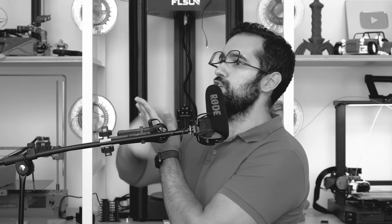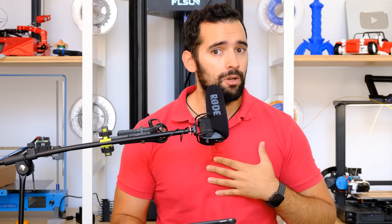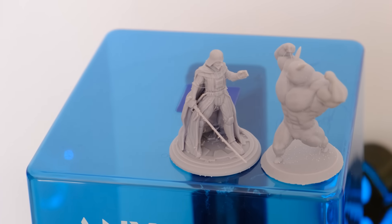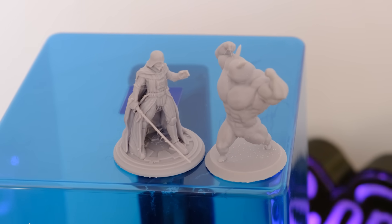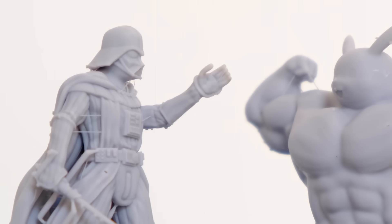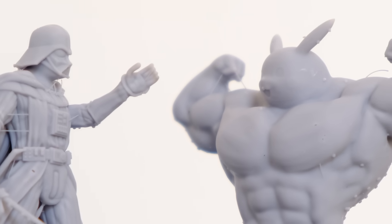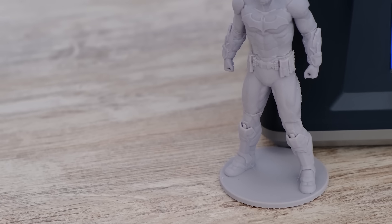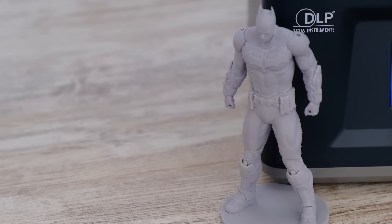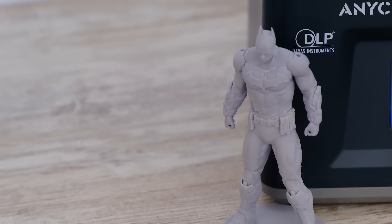Now let's talk about the five positive and negative points. Let's start with the first positive point: the quality. Obviously, at the time of a resin printer, we are talking about printing with very good quality — this is not a surprise. We have a 2K print quality and the truth is that it is very, very good. Also, a resin printer does not have the effect of anti-aliasing or anything like that, thanks to this source of light which in this case is a projector, so it is very good and the truth is that I really liked the quality.